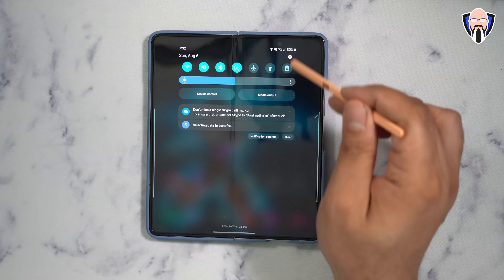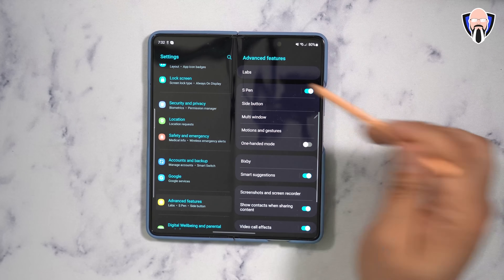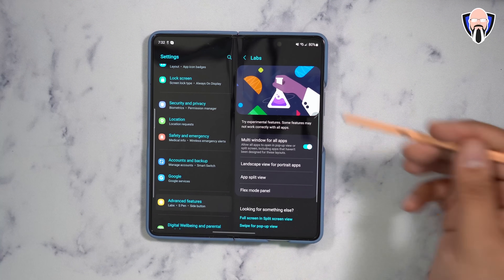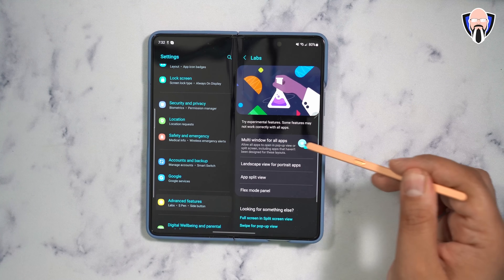I'm pretty sure you saw the Good Lock application. We're going to talk about that, but first we need to go into a specific section under Advanced Features called the Lab section. This is available on both the Z Flip and Z Fold, and one of the features I love enabling here is multi-window for all apps.